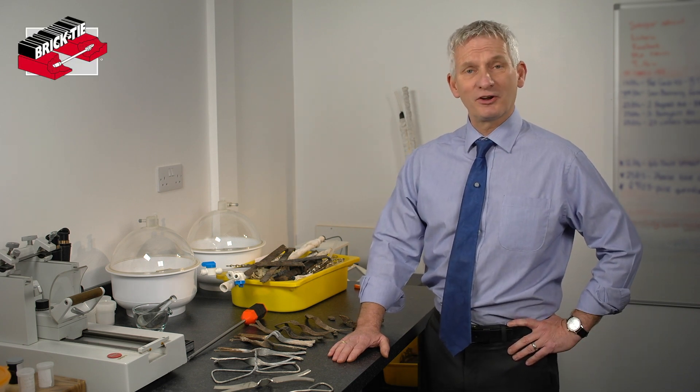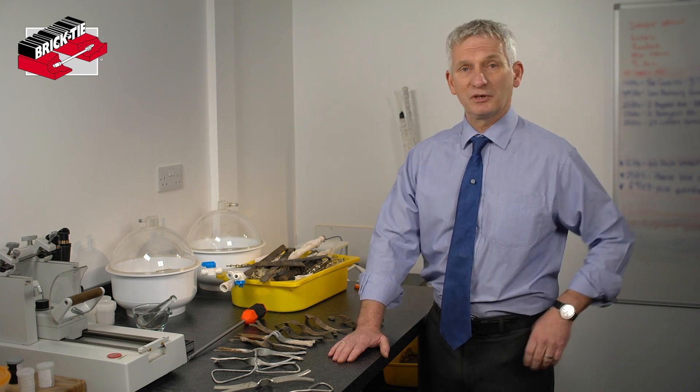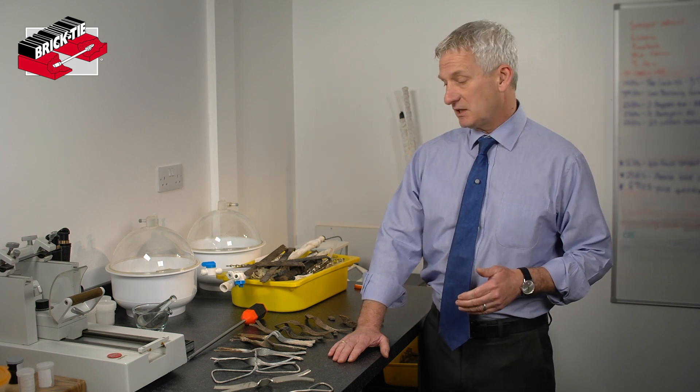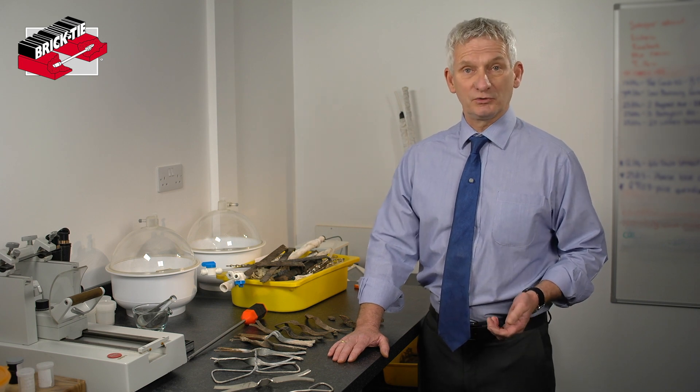You've been asked for a wall-tie survey, and believe it or not over the last 30 odd years I've had a lot of clients ask me: what is a wall-tie? You may not know because it's not something you'll come across in your day-to-day life. So we thought we'd just set something up to give you an idea of what the surveyor is looking for when carrying out a wall-tie survey on your property.